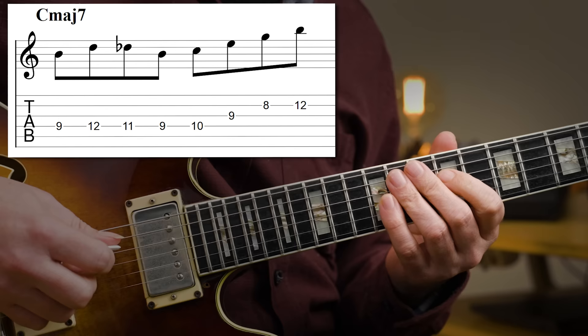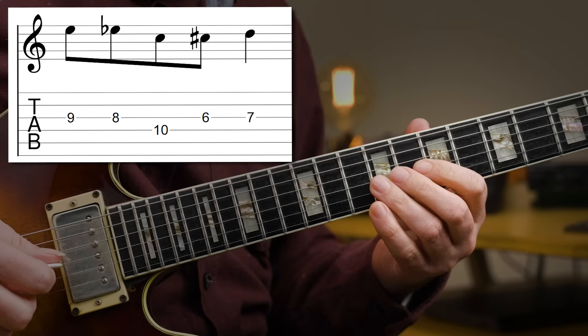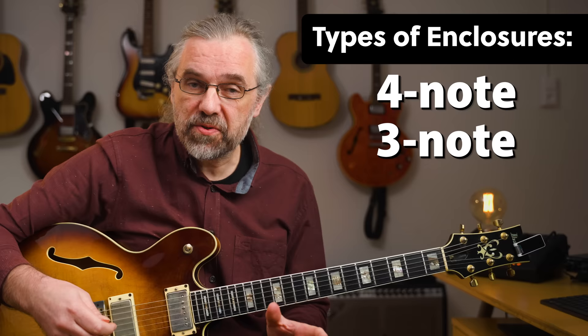It works with other arpeggios as well, so you can create a lot of lines. Here's a version using a C major 7 arpeggio. We also have more options when it comes to chromatic enclosures. Another good one is what's sometimes referred to as the double chromatic enclosure — a four-note enclosure that moves to the target note in half steps from two directions. Until now the enclosures have been using four notes, which makes them easy to use as building blocks. But there are also two and three note enclosures that are very useful, and the two-note enclosures especially are very powerful and flexible.